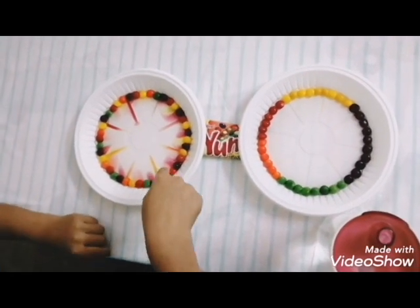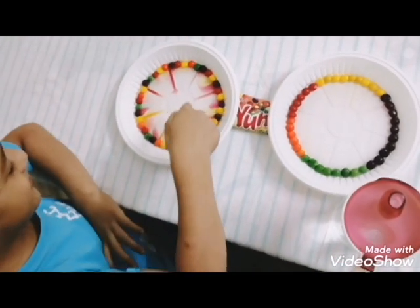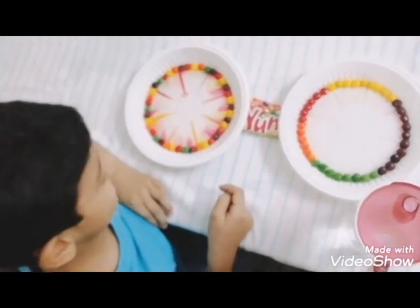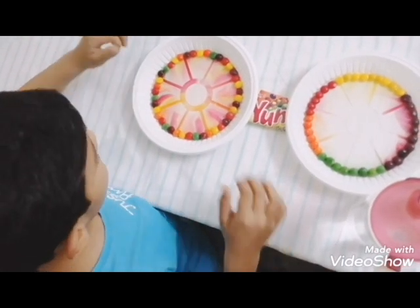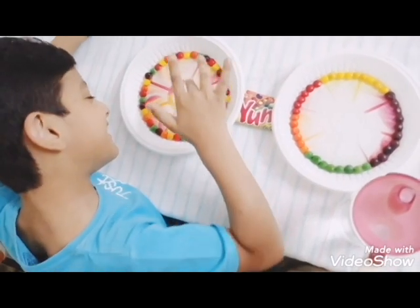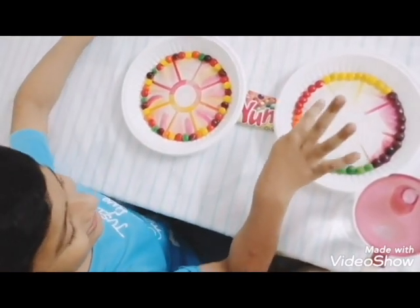Now you might be thinking: why do the colors spread? Actually, these candies are coated in food coloring and sugar. When you pour water on them, the coatings start to dissolve. Wow, you see how the color changes — this is a stunning experiment!